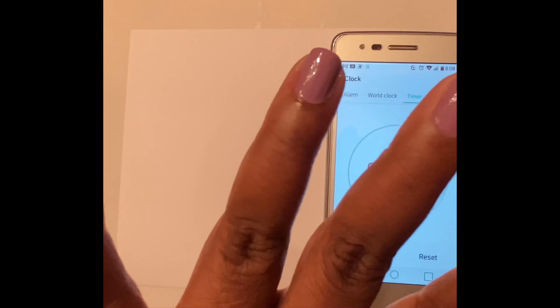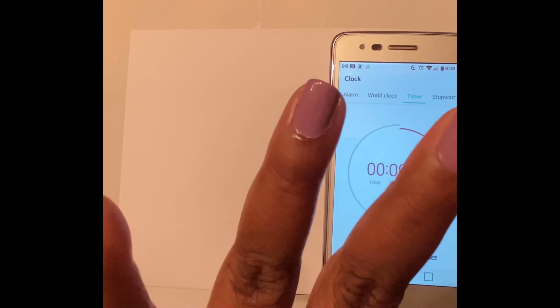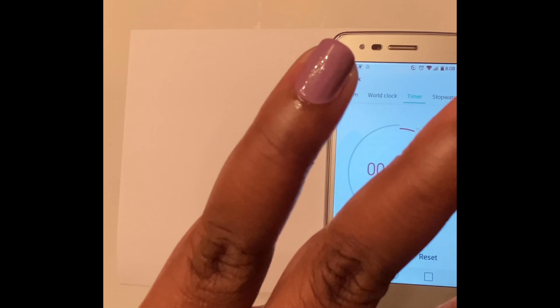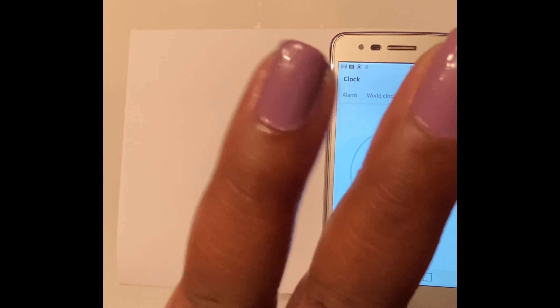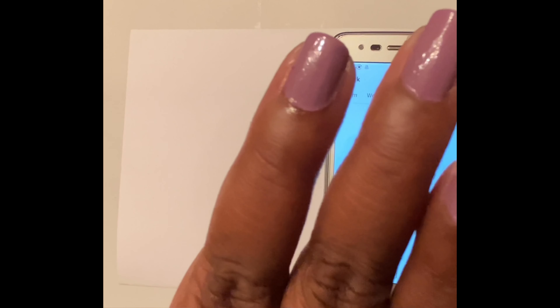This is the last one — let's see what the three minute results look like. I recommend the three minute nail dry, or just a little bit longer. I think it works for this; you can still see the shine in the nail.